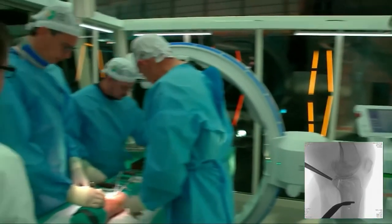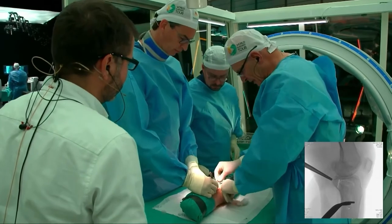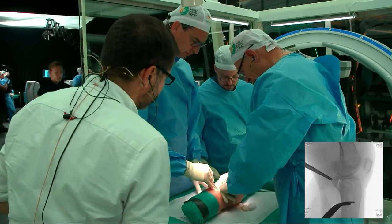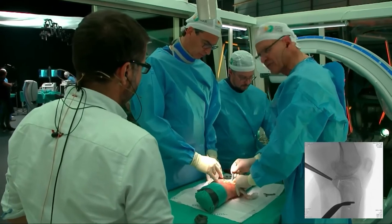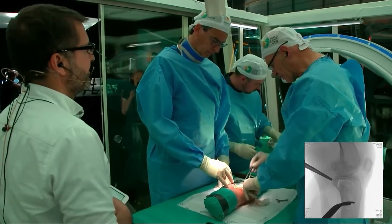Beautiful. So we need the posteromedial plate, and we're going to place it not too medially. The good thing about this posteromedial approach is that you can also go far to the lateral side, so if you have some fragments there you can even address them.